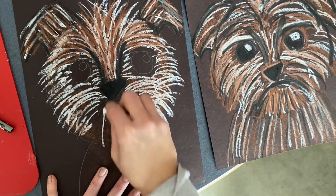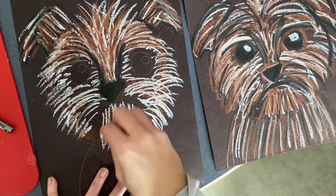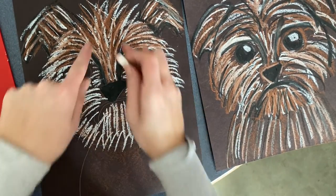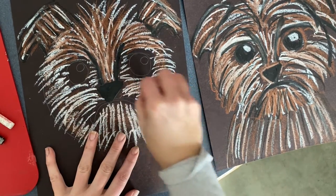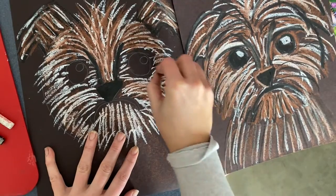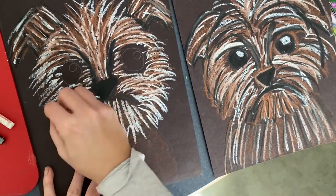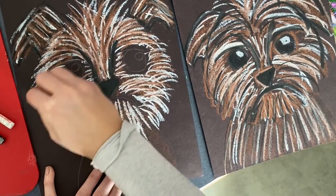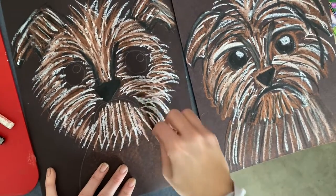Underneath his mouth, do vertical lines going up and down. Then same as we did brown after white up top, here we're gonna do brown as well — overlapping, giving him lots of little lines of fur, trying to follow that same direction. He's so cute!